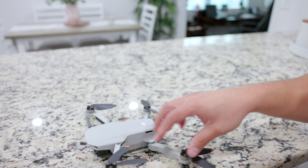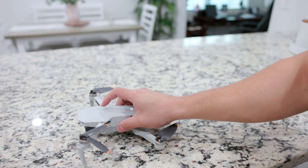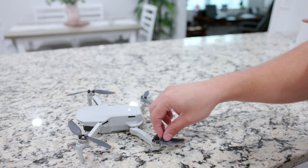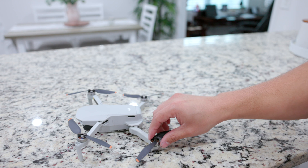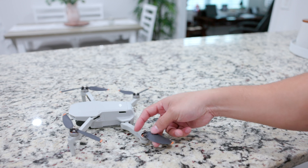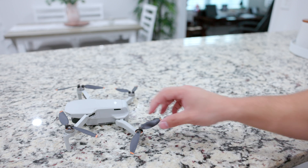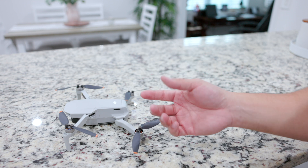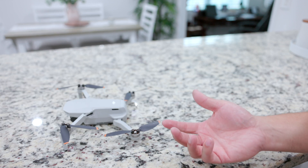Also, once you turn on the drone it won't spin right away, but once you turn it on and spin it up ready to take off, make sure that you unfold the propellers. It doesn't really do damage to the propellers or motors if you have them closed, but I do notice it vibrates a little bit, so over time you might put some pressure in there. Also, the app tells you to do a checklist and make sure you open the propellers, so I'm sure there's a reason for it.